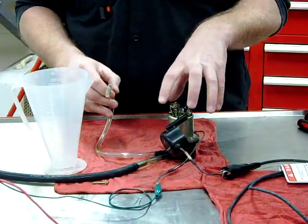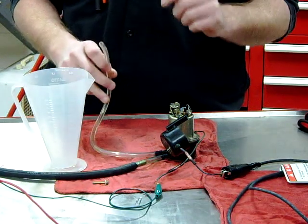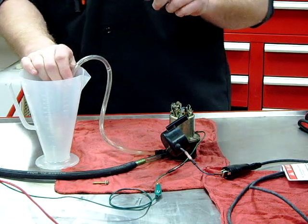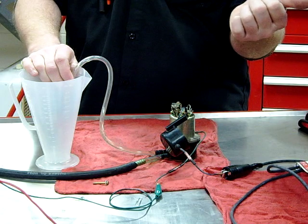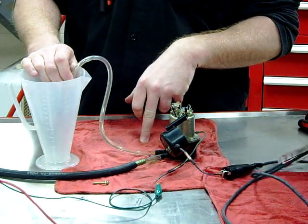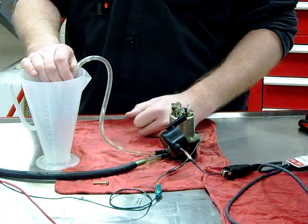When you have a functioning fuel pump but you're afraid you're not getting enough flow to the float bowls, there's a test: run this into a graduated beaker. We run it for five seconds, take what we get out of here, multiply it times 12, and then match it up to the service manual. The output is supposed to be 22 fluid ounces.